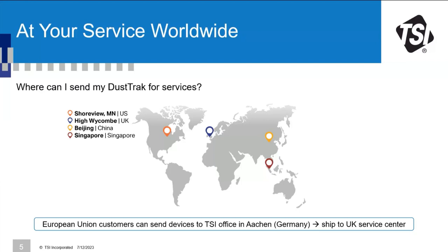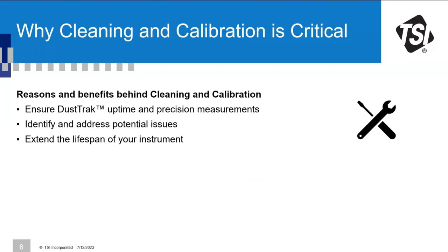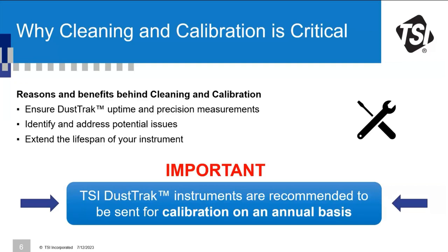Why is cleaning and calibration critical? There are different reasons and benefits. With cleaning and calibration at TSI you ensure the DustTrak maintains uptime and precision measurement, you can identify and address potential issues, and extend the lifespan of your instrument. Following the manufacturer's recommendations, we recommend sending all DustTrak instruments annually to calibration at TSI.